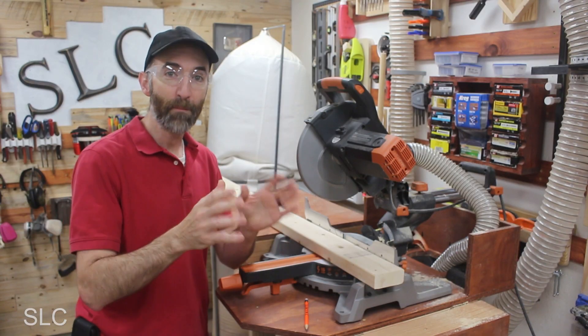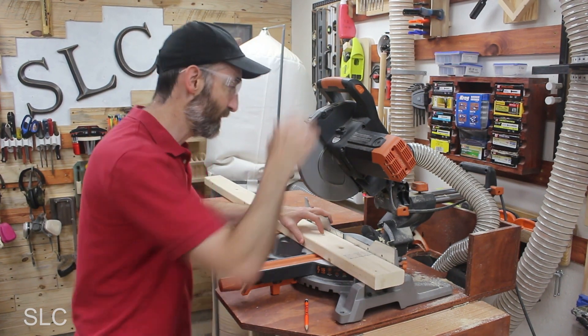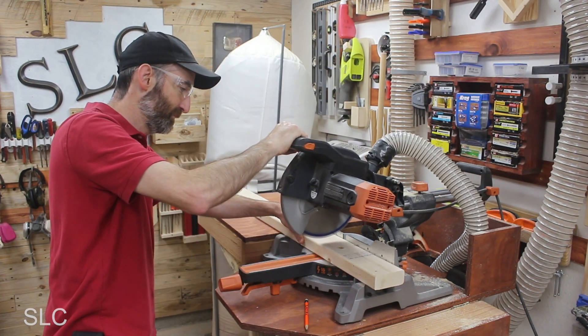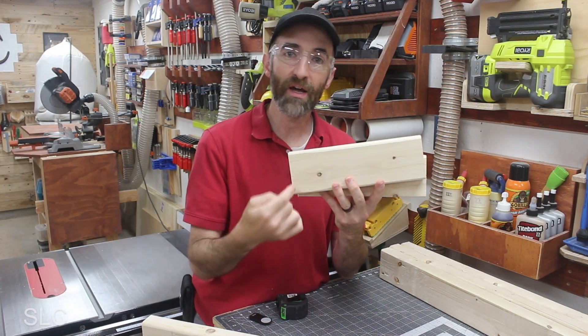I first need to cut out the base, or the feet, for this project. To do that I'm going to cut two pieces at 11 inches on the miter saw. Now that we have the base pieces cut out, we actually need to make a diagonal cut across both of them.